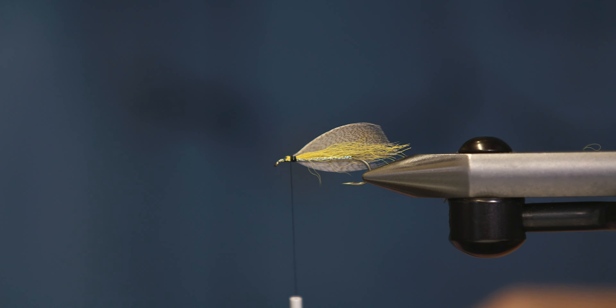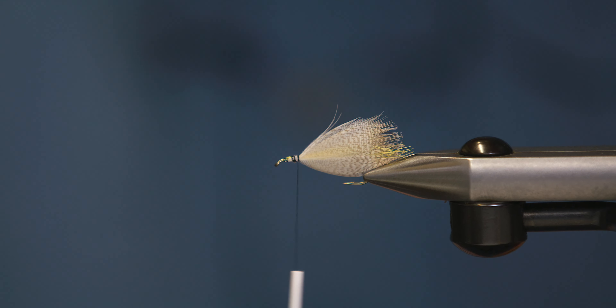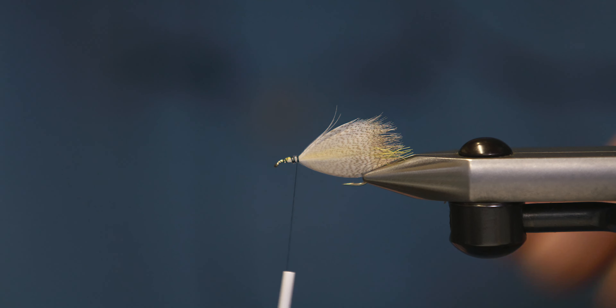For the hackle, we mix a brown and a grizzly together. Just put one on top of the other. I like to always put the grizzly on top — that way if it turns when I'm tying, I can tell whether it's turned on me or not. So we just tie that on the near side and cover the whole thing up with black.